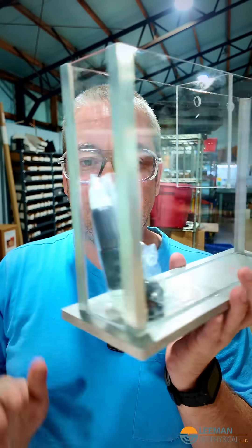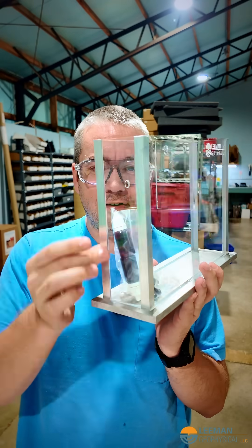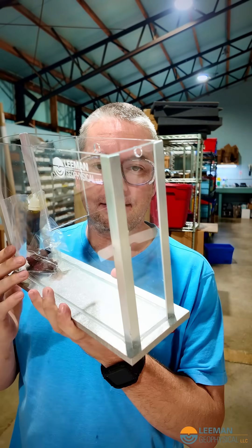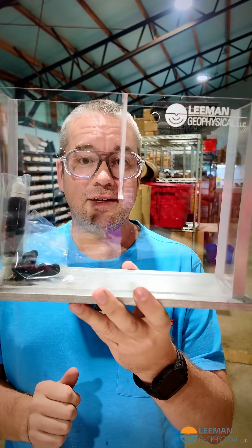You all bought us out of our groundwater demo tanks for the classroom, and that's a great problem to have. But when we're looking at the tanks and thinking about making more of these — because we wanted to get them back in stock quickly — these take forever to assemble. There's a lot of siliconing to go on to get them to not leak and acrylic gluing. We wanted to see if we could assemble these a little bit faster.